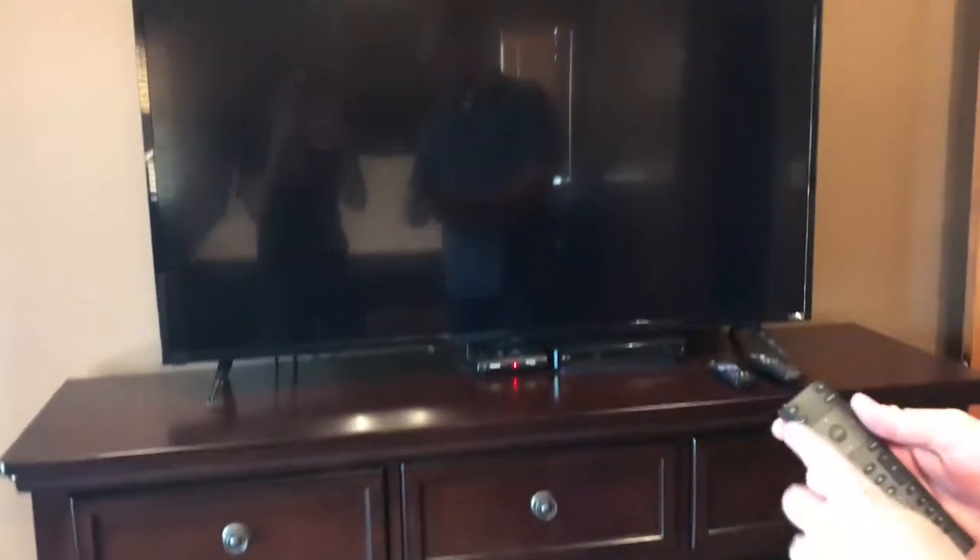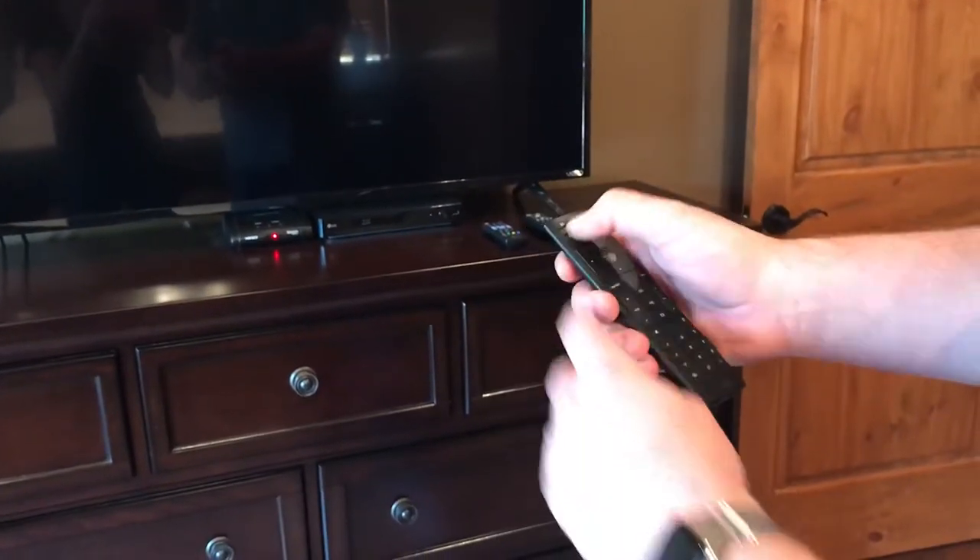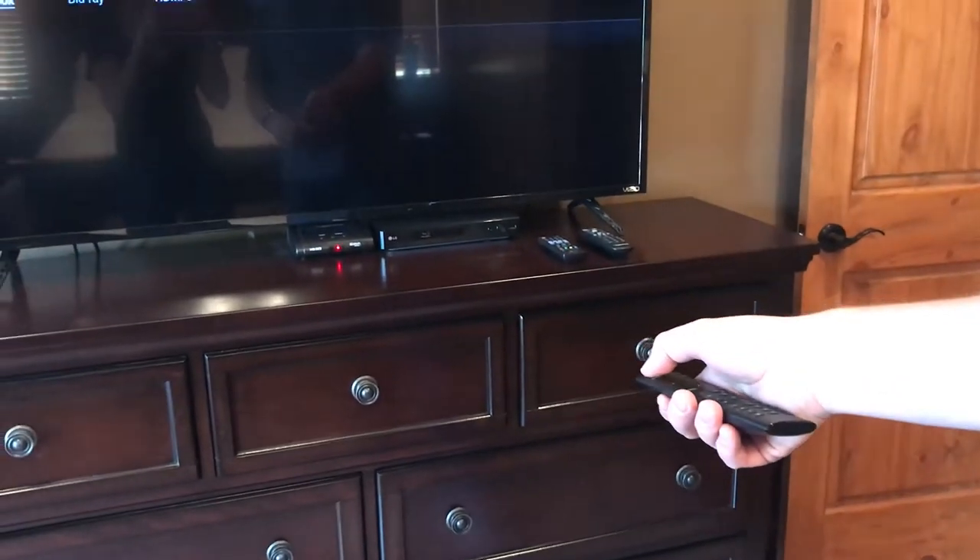If you want to watch a Blu-ray, same thing — take this upper left-hand button and press it until it says 'Blu-ray.'